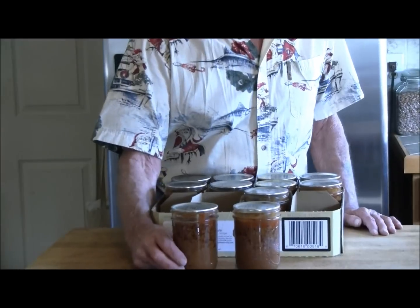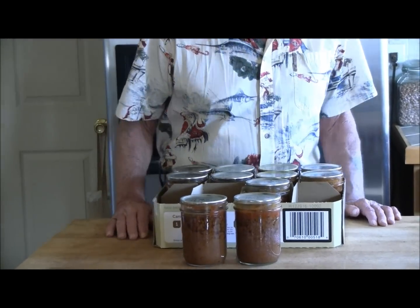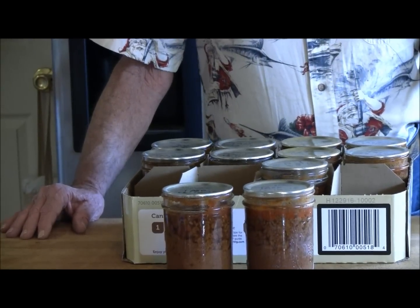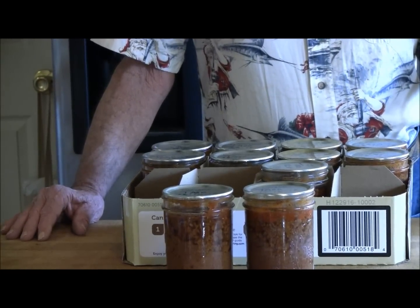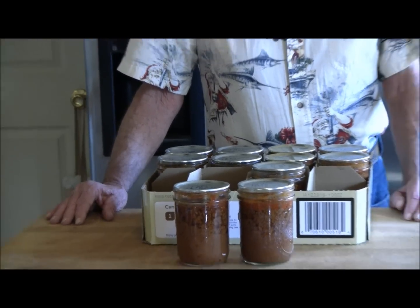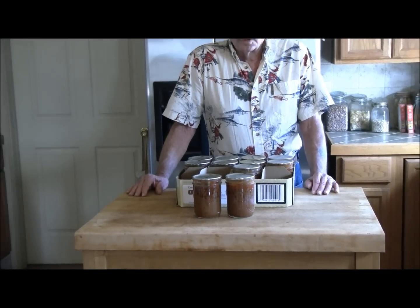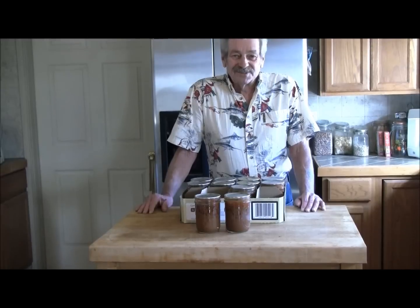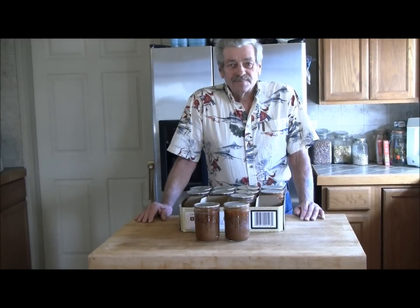We had a dirt storm come in yesterday evening and the whole sky turned black with dirt, so we couldn't finish the video. We figured we'd show you the final product today after we pulled it out. We got 11 jars and they're just as pretty as they can be — that's going to make a very good meal. Remember, if you don't like tacos or want half and half, just go through the very same procedure but don't add your taco spices. Just add your favorite seasoning. From Prairie Fox Survival, we look forward to seeing you next time. Thank you.